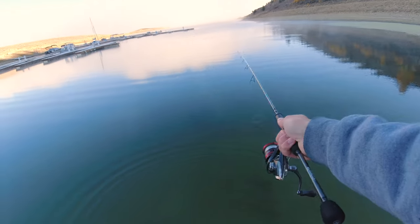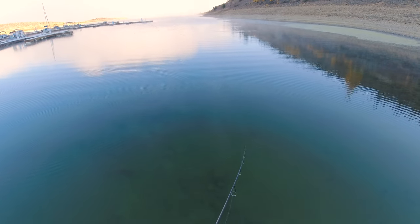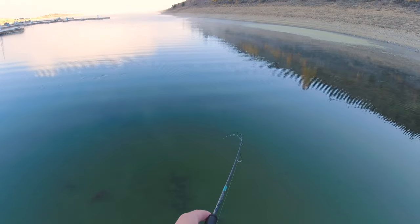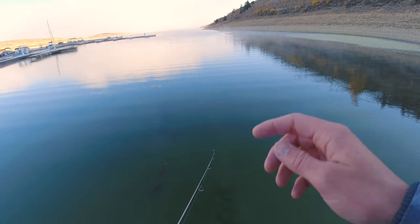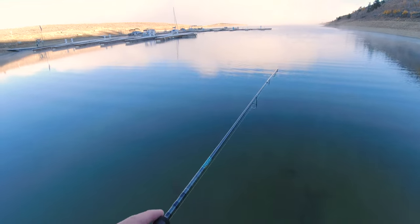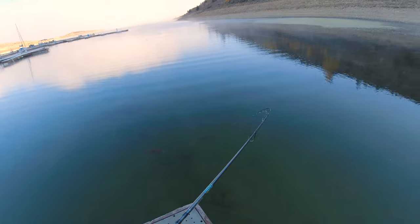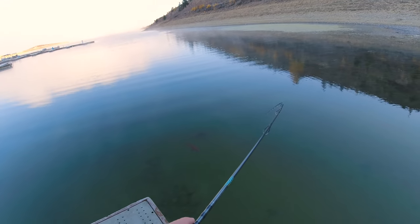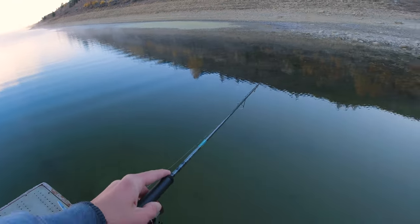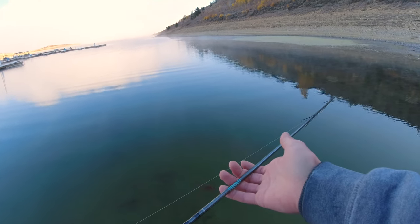Let's see if he'll go back for it — oh, he's coming back. Gotta let him eat it. Oh no, I hooked his fin! Crap, I hooked his fin. I'm sorry — I accidentally hooked his fin. Come on buddy, let's go. That's not how I want to catch my fish.